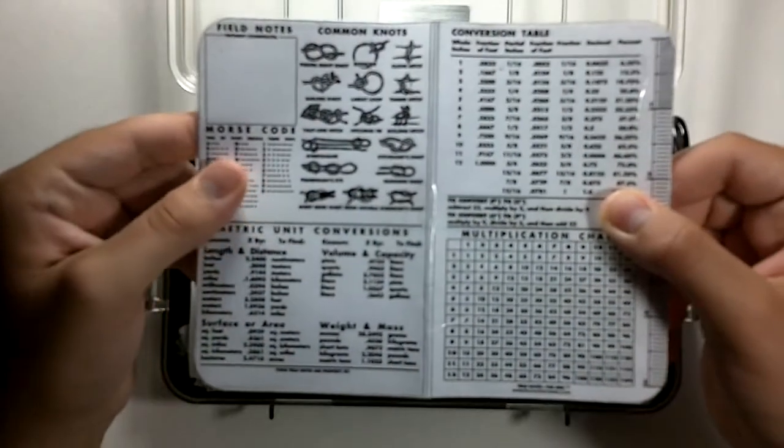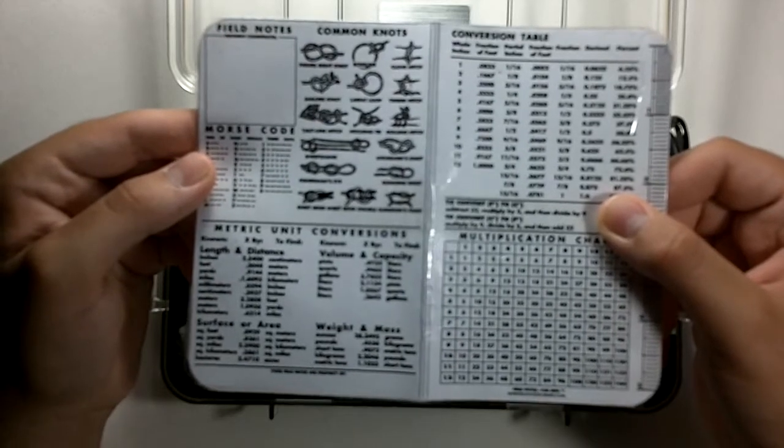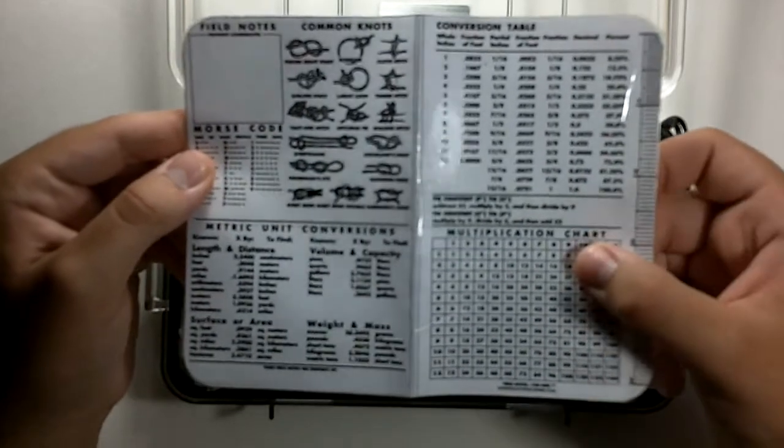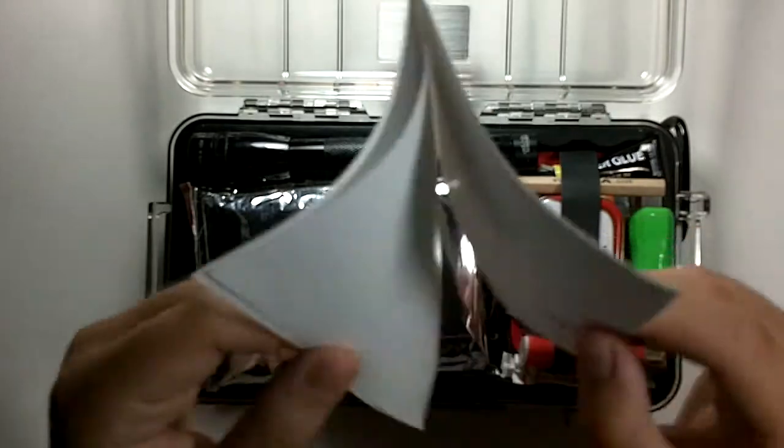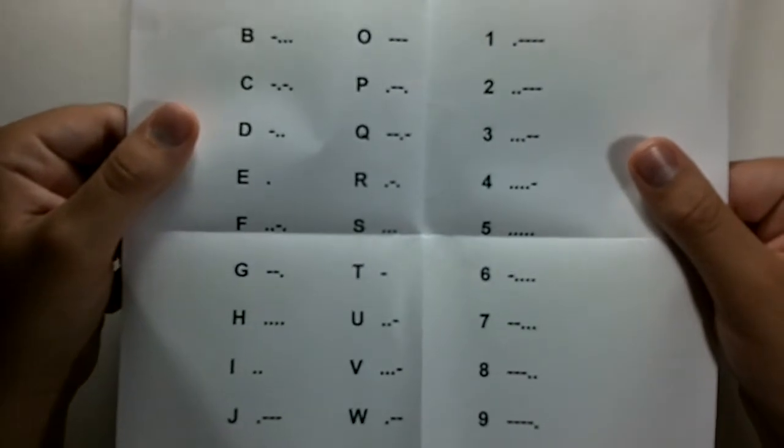The next thing is this notebook cutout, with some common knots, Morse code, metric unit conversions, a ruler, a multiplication chart, and some conversions.